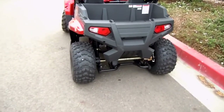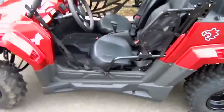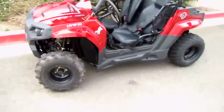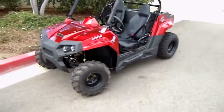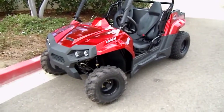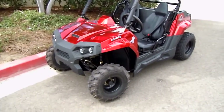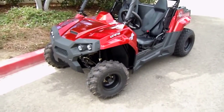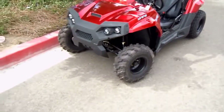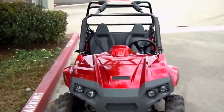This is manufactured by a company called ODES, and they make some of the best utility ATVs and UTVs out there. If you do a little bit of research and Google ODES, you're going to find nothing but good reviews. The 170cc displacement in a fully automatic vehicle — this thing gets up and goes, and it does have torque, so it's going to make it up those hills.